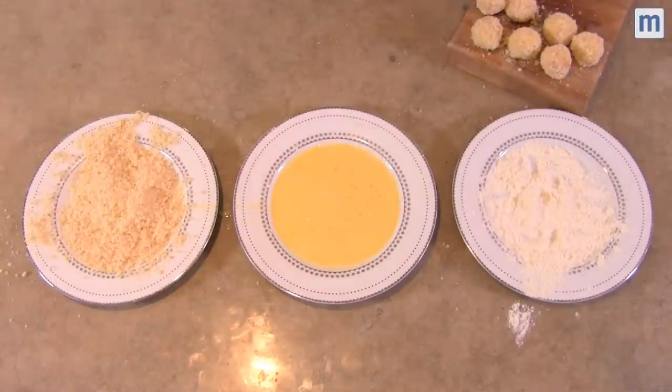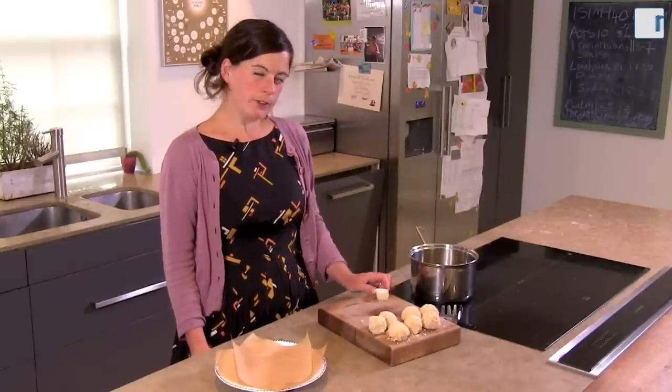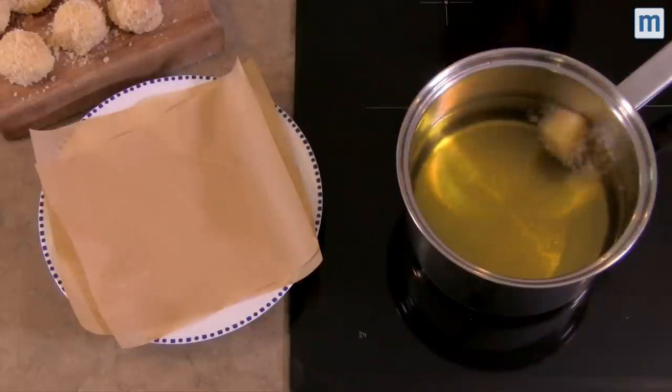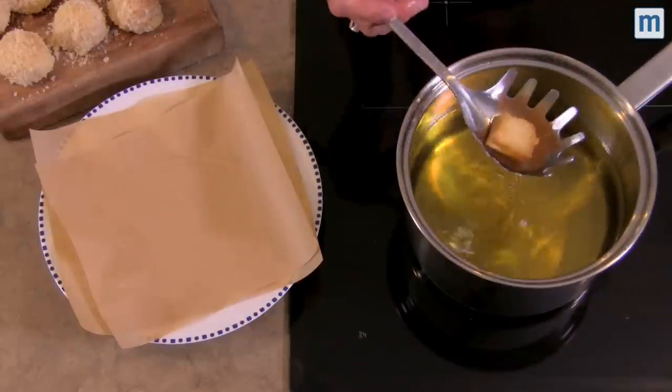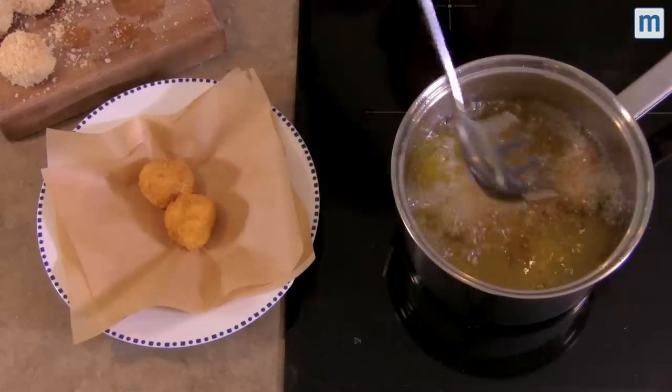Now we're ready to fry them. You need a small deep-sided saucepan filled with oil. It needs to be about 170 degrees. If you haven't got a thermometer, I've got a really good trick: take a small piece of bread, pop it in the oil — if it turns gold and brown within 60 seconds you're ready to deep fry. Fry the arancini in small batches for about two minutes until crisp and golden.